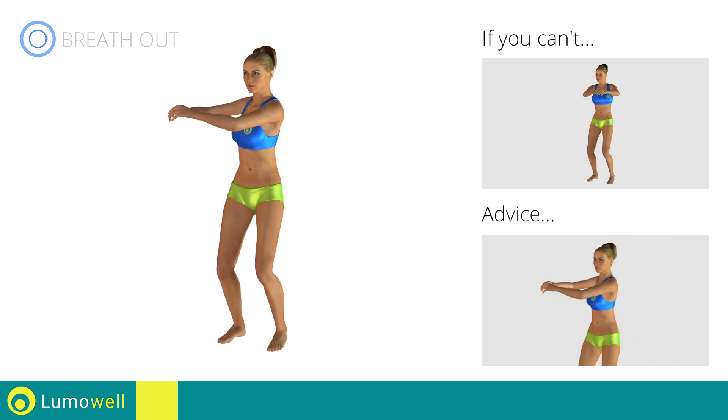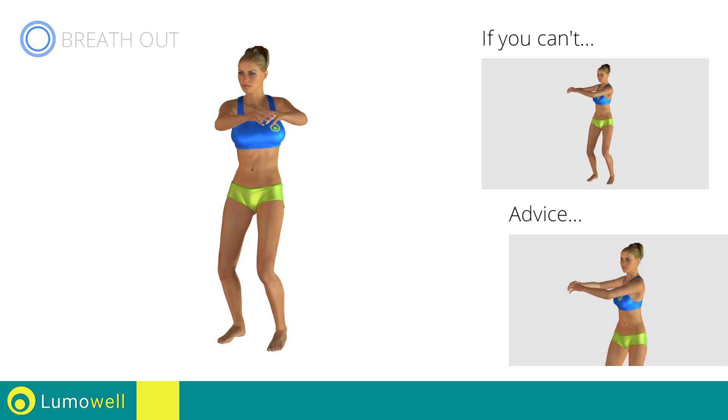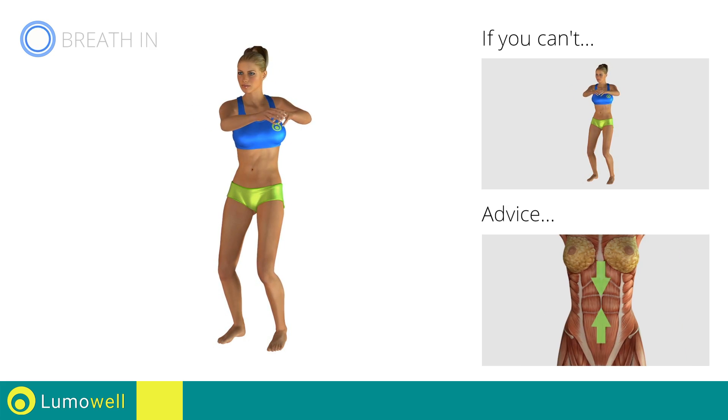Be sure to only rotate your torso. It may help to stare at a point in front of you. Keep your abs constantly tight to avoid burdening the spine.